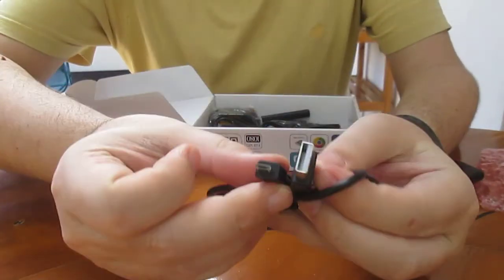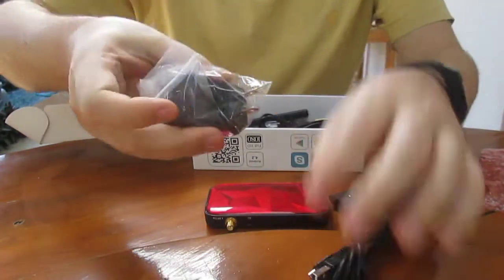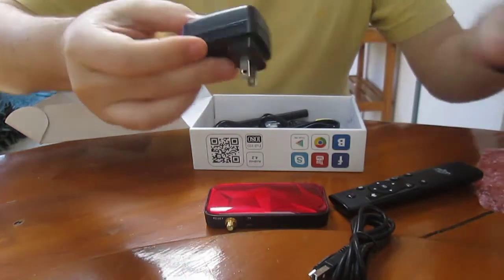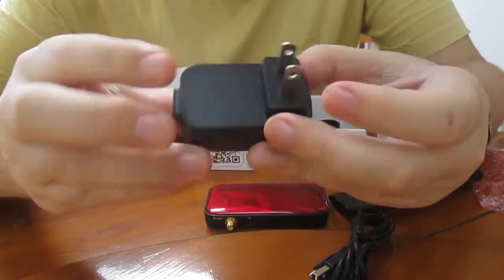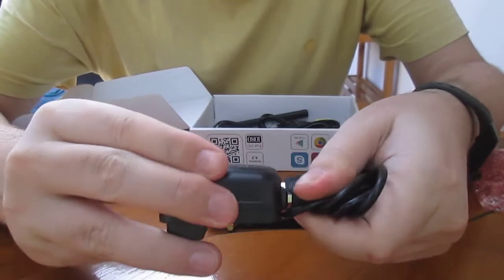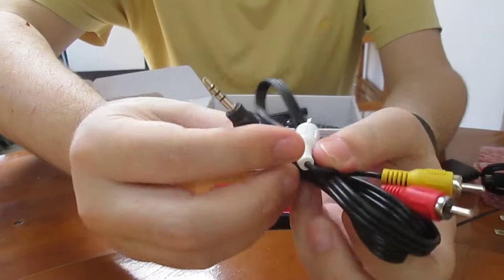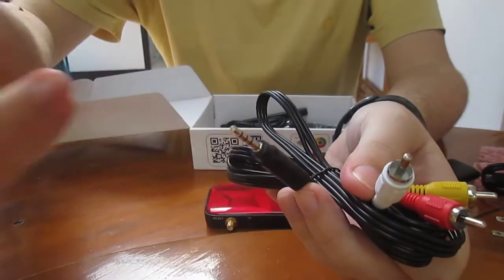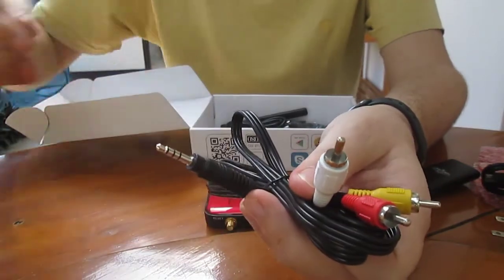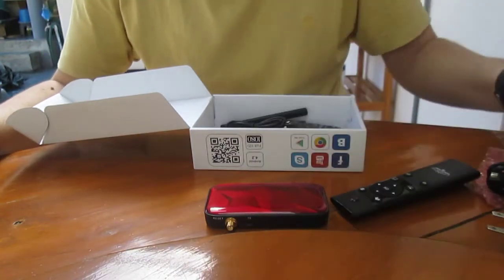That's a micro USB to USB cable, to be used with this power supply. It's tiny, but it's still 5V 2A. This is an audio video cable, so you can connect this to your TV. I've seen some people who like to connect to their external speakers — HDMI for video and this one for speakers.